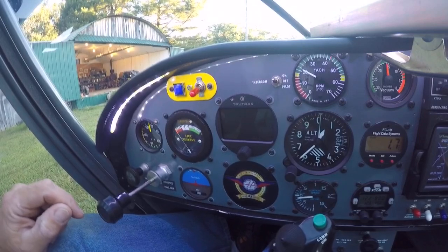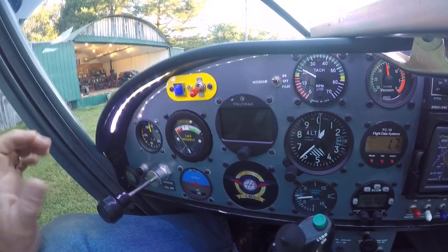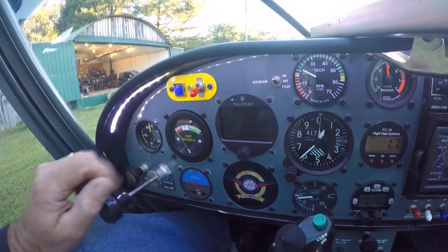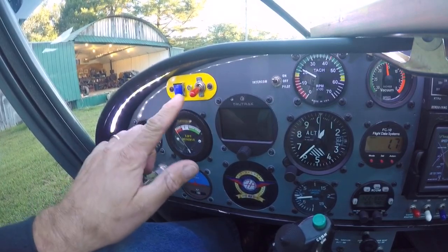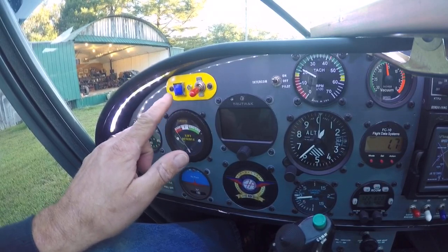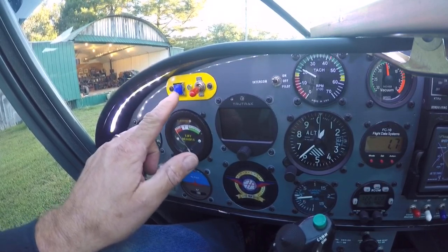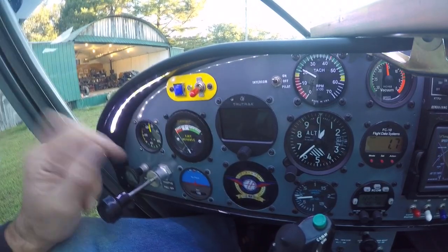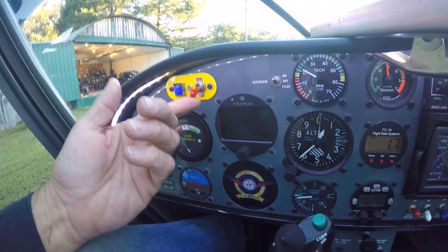We've got the engine running and avionics are on. When I installed the autopilot, I originally installed it with a master kill switch and it also has an autopilot level button. So if something happens and you become disoriented or develop vertigo in flight, you can punch the automatic level button and it'll bring the airplane back to straight and level flight. So we'll go ahead and boot it up.